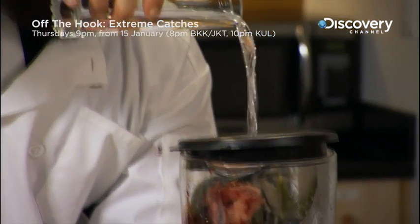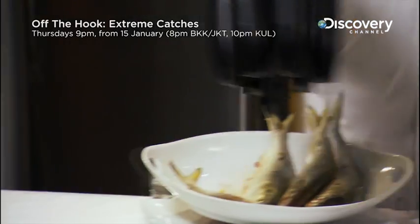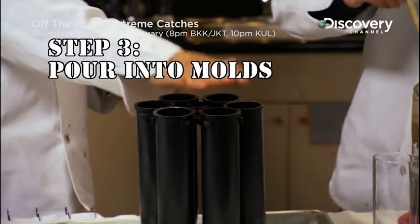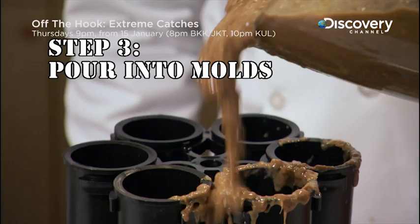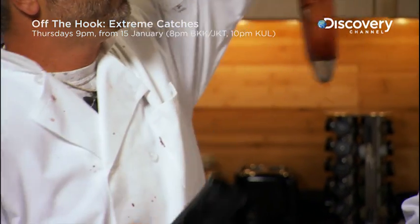Step two: blend up a fish smoothie. Step three: pour into molds with hooks and lures inside. All that's left is to stick them in the freezer for five or six hours. When it comes out, it's going to look like this. Whoa!